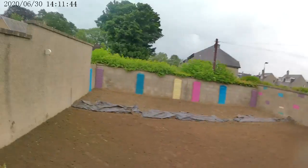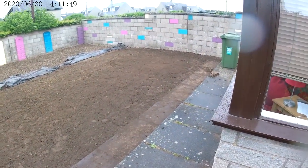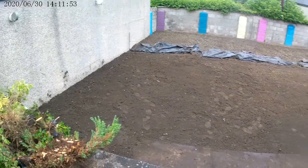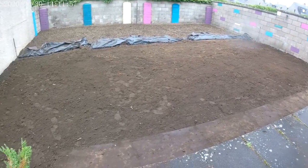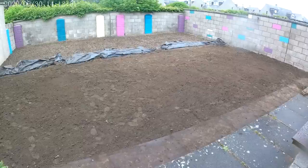Rain stopped play again but got it levelled, duck-walked and onto a tilth. We can see there's a slight dip at the far corner and this side is slightly low. So we're going to bring in a tonne of soil, let the rain do its work, munch it all down, fill out any dips, make sure it's flat, and get onto the edging.